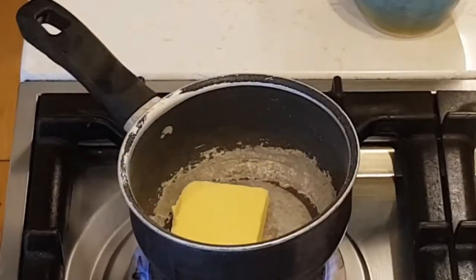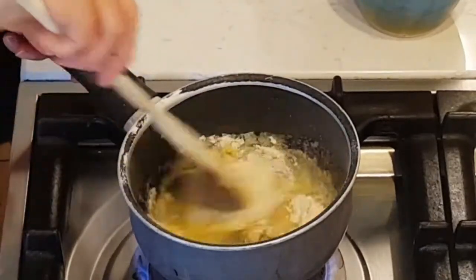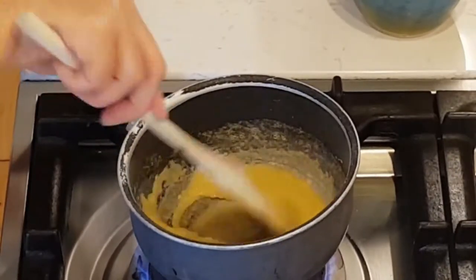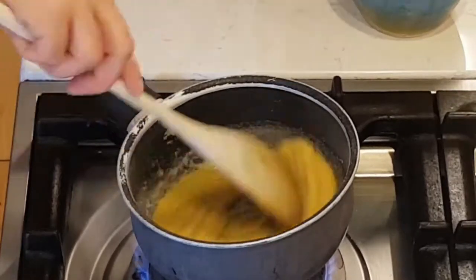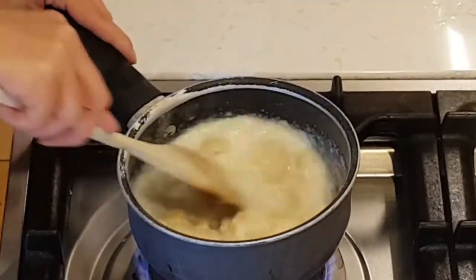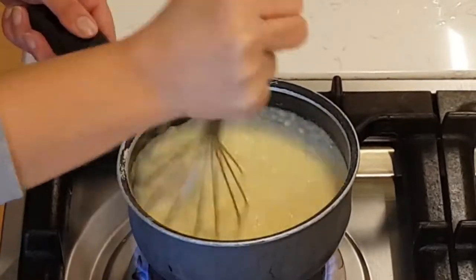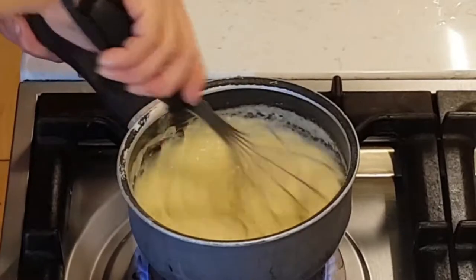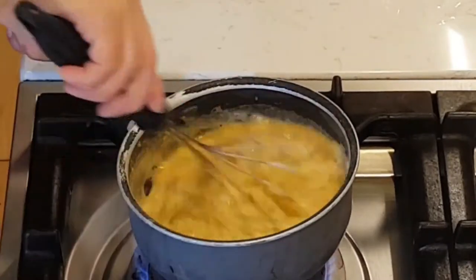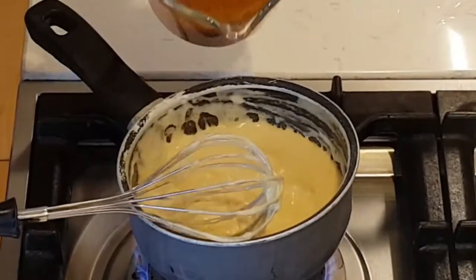In a pot, I put two tablespoons of butter and two tablespoons of flour and I prepare a soft roux. Then I add milk, about 200 ml, just enough to form a cream. Like this. Then I add the broth, about 60 ml, just enough to add some flavor to it.